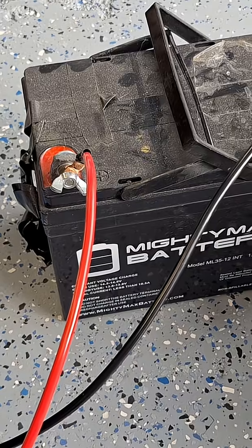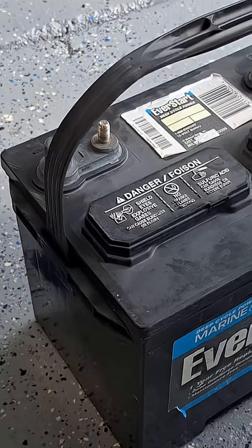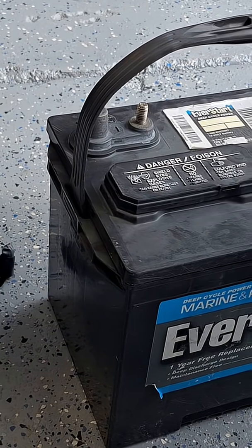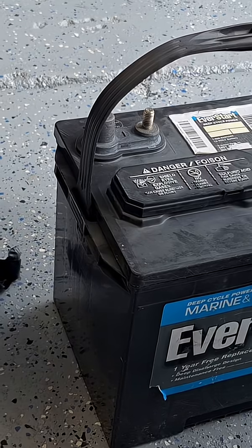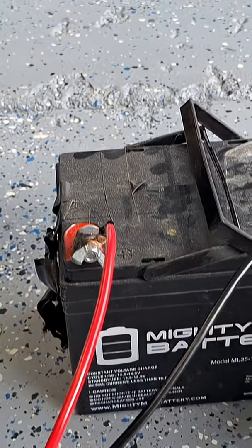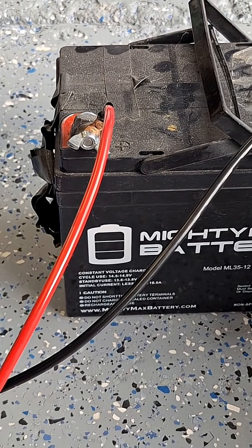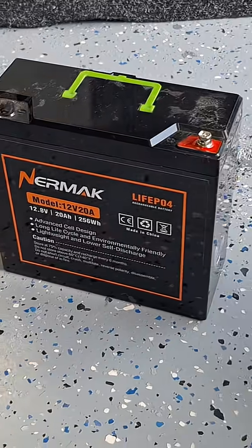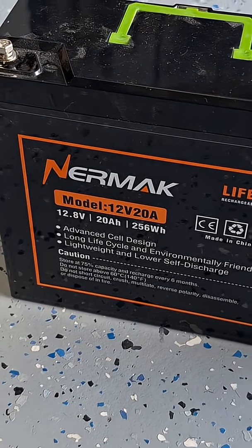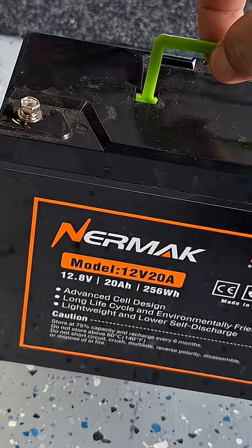Charging is super easy. Now about batteries — this is a marine battery for an RV. It's a deep cycle battery, heavy as heck, about 80 pounds, and this one is only 35 amp hours. Then there's this lithium iron phosphate battery — it's 20 amp hours, but with this little handle here, I can pick it up with my fingers.